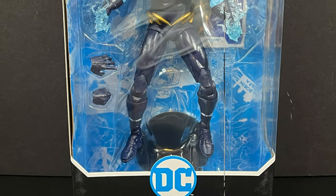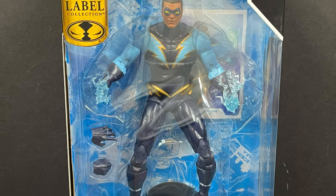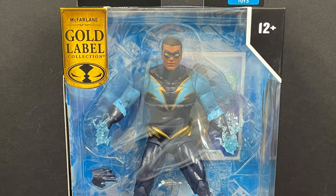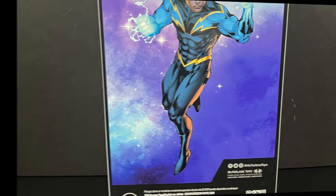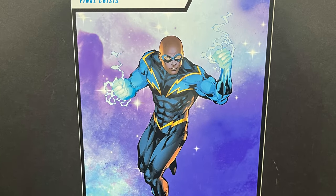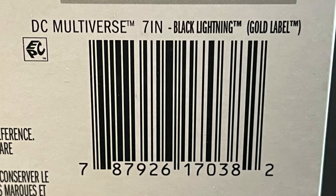Along with the Walmart Gold Label exclusive Black Lightning, this one hailing from Final Crisis — that's pretty darn cool, even though the artwork on the back side of the box doesn't match the figure. Been there, done that. And here's the barcode for Black Lightning as well.